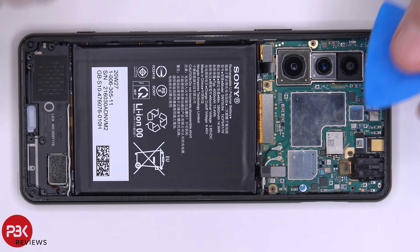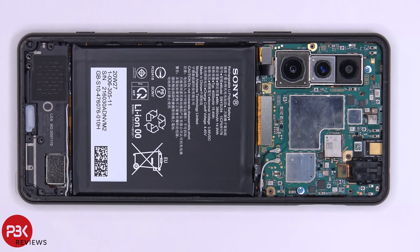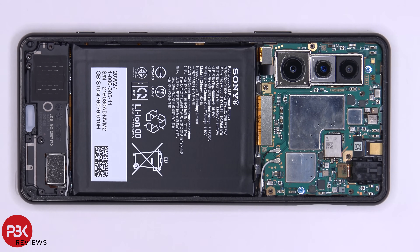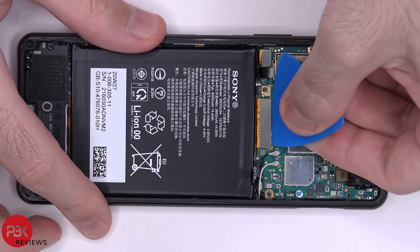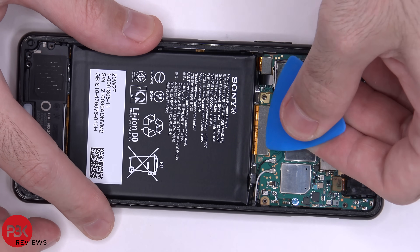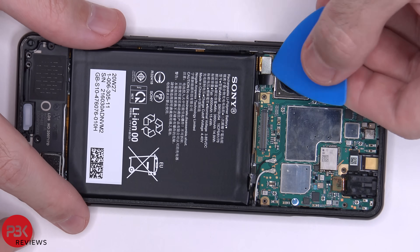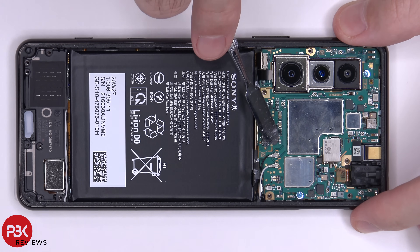Now we're going to disconnect the battery cable. Once the battery cable is disconnected we can disconnect the rest of the cables. We have two wire cables here we're going to pop off.